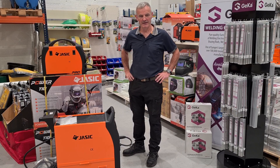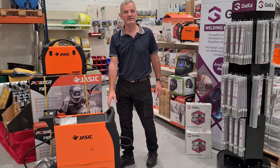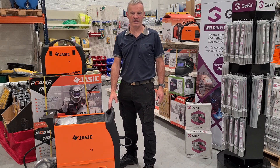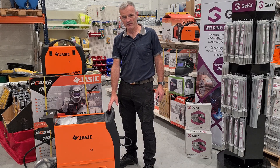Welcome to Trade Talks, I'm Willie. Today we're going to be talking about some of our range of JASIC welders. Here in HLS we've been selling JASIC welders for over 8 years. They really are a high-end product. All machines come with a 5-year warranty.